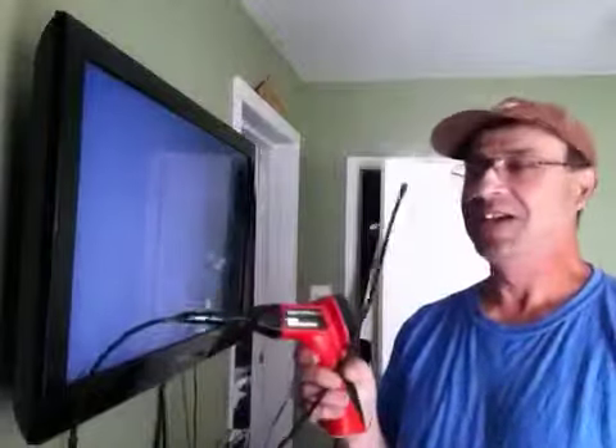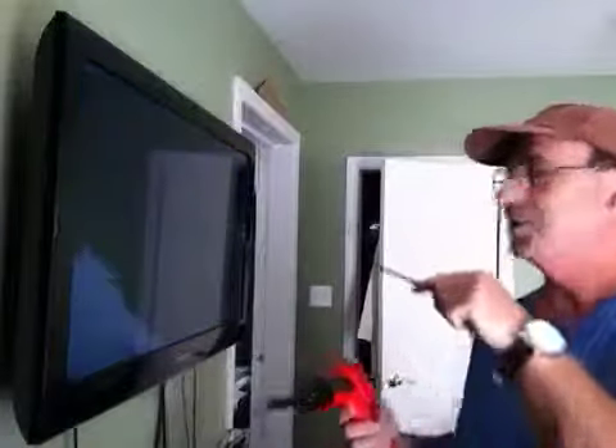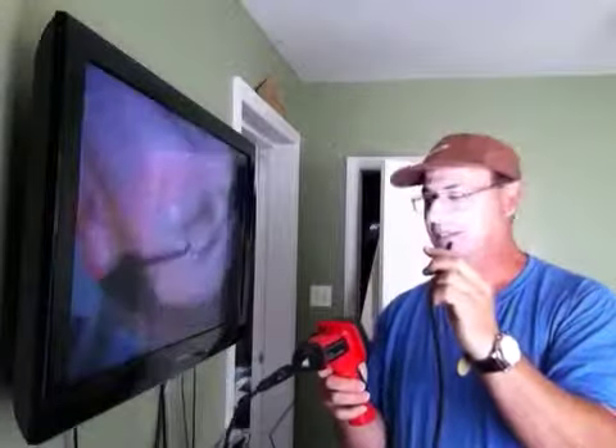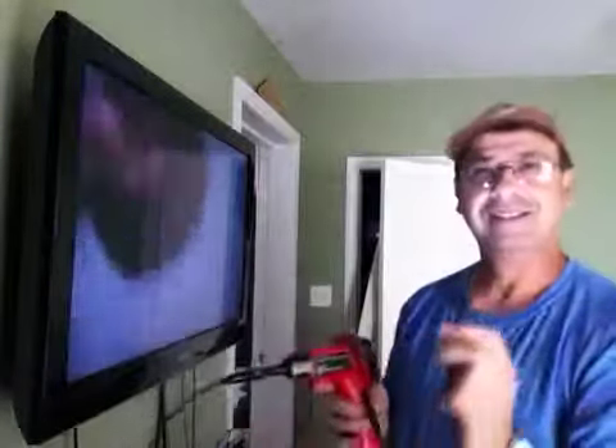I bought a Centech inspection camera and I just hooked it up to the television set. I don't know if you can actually see it — I'm upside down on this. Now on the screen I can flip it and I'm upside right when I look at this little screen here. But it doesn't flip it on the big picture.